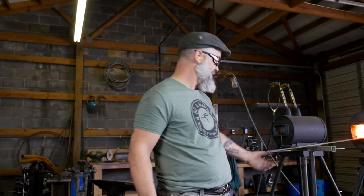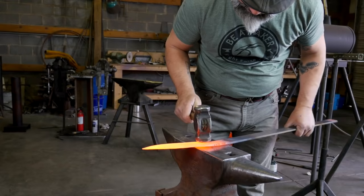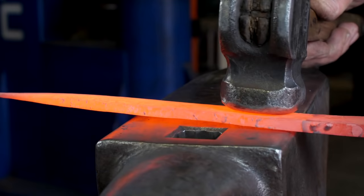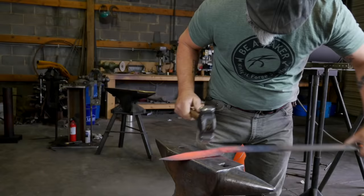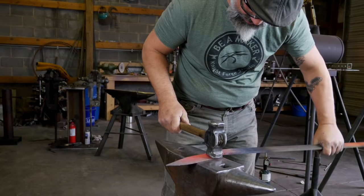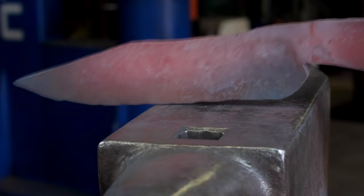I want it to be straight. You can use the leg vise to straighten the blade. I want to make sure I'm flat here on both sides. Now I'm going to start focusing on this plunge area right here — see how I turn that? I'm straight into it, but I'm turning the blade. Nice and tight right there.